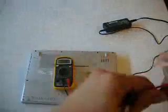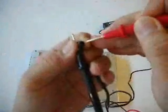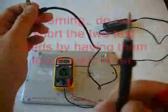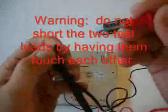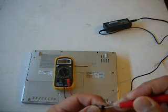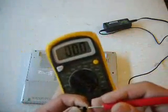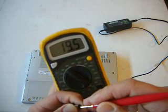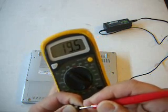I plug the adapter into the wall and then I check. The center pin is usually the positive, so the red goes to the center pin which is the positive, and the black goes to negative, which is common or ground. It looks like there is power — that's a good sign. If it doesn't read, that means there's something wrong with the AC adapter.